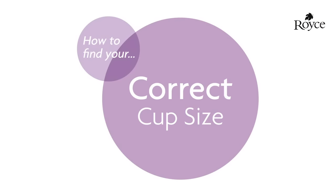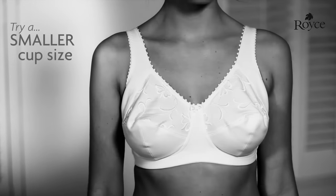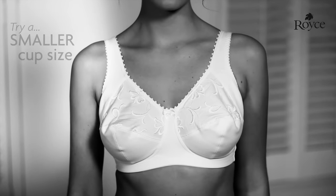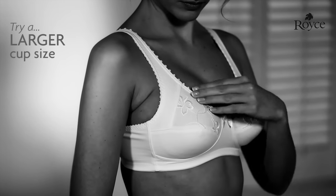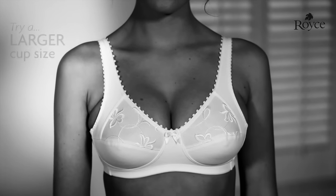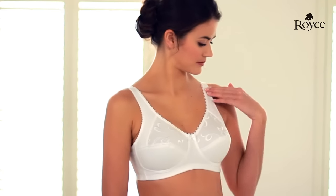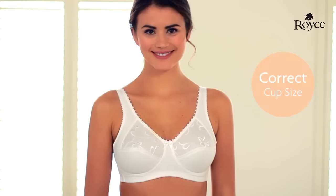Now take a look at the bra you are wearing — how do the cups look? If they are baggy or wrinkling, try a cup size or two smaller; for example, move from a D cup to a C cup. If they are not containing your breasts fully — for example, bulging at the neckline or underarms — try a cup size or two bigger; for example, move from a C cup to a D cup. If they are enclosing your breasts comfortably with no bulges or wrinkles, congratulations, you've found your correct cup size.